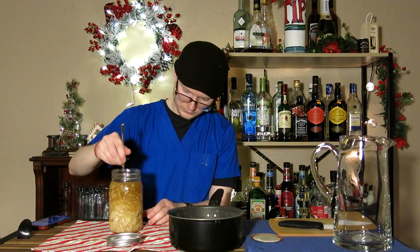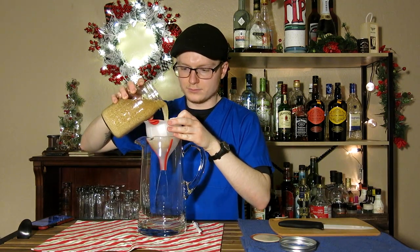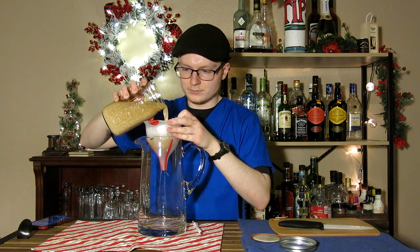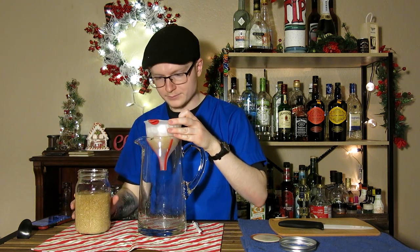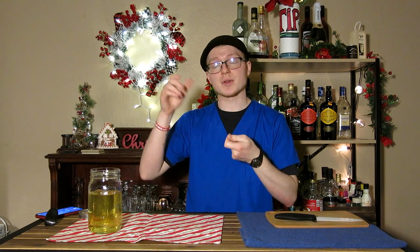Once you've allowed your milk to curdle, stirring it in and making sure the sugar gets incorporated, you're going to want to strain it out into a different vessel. I used a funnel with its own built-in filter and then a coffee filter as well. That was really slow because a lot of very large curds end up sitting at the bottom of the filter and slowing down the process.